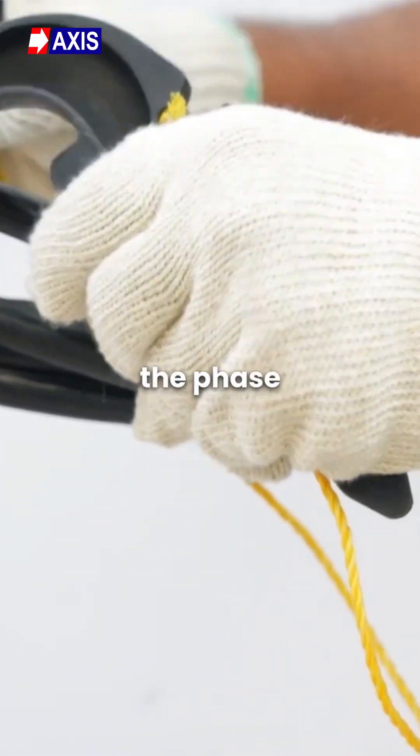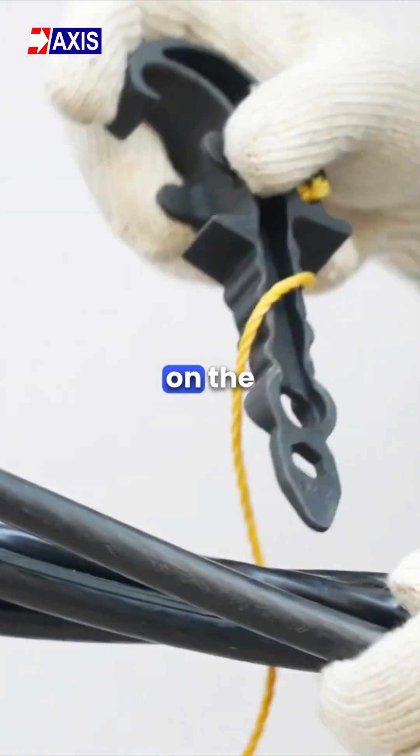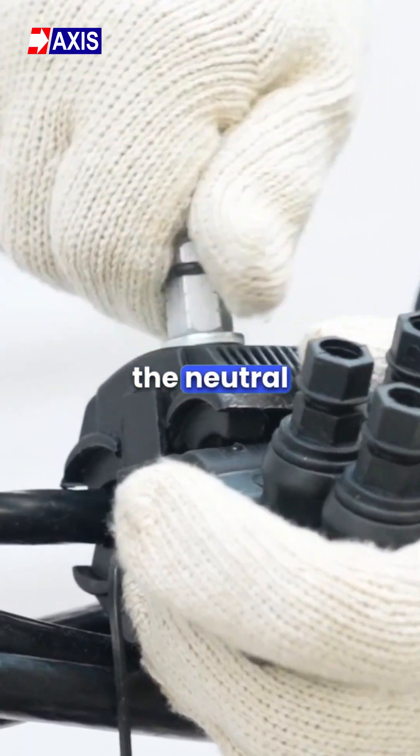Step 4: Use the phase separator to create space for installation on the cable. Install the multi-port connector on the neutral cable.